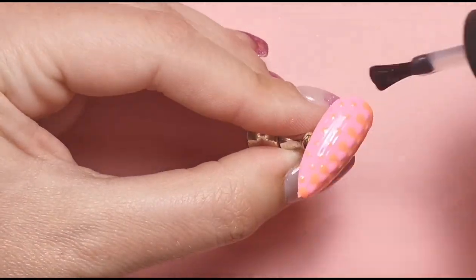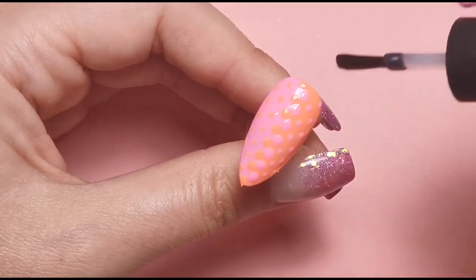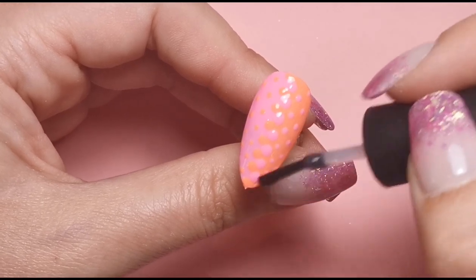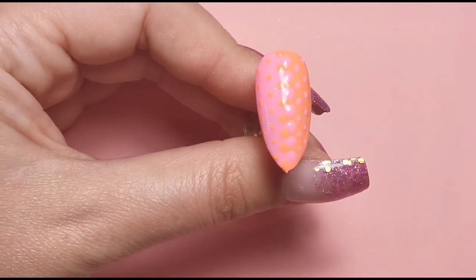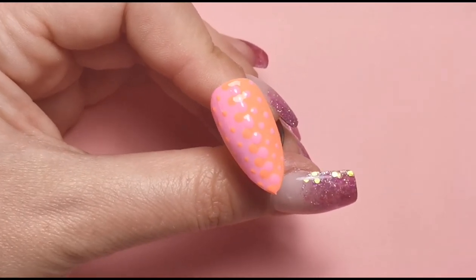Then once that's all cured, I'll top coat to bring it all together and that design is done - super super simple. Something a bit different to start with.